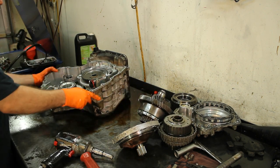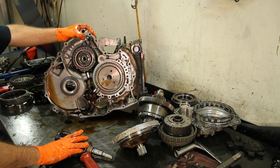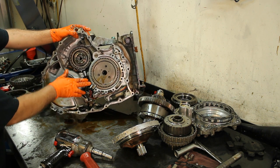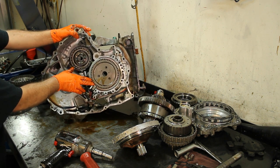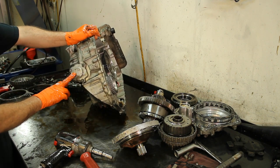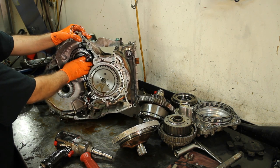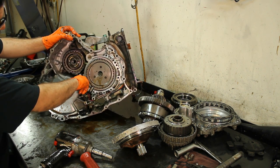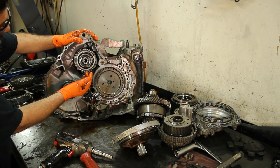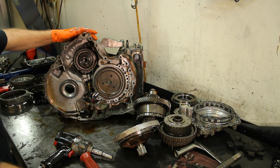This is where our underdrive section is. Here's the sun gear — it comes off. Here's one speed sensor, and here's another speed sensor. Now here's our band servo. You have a band in here and we have the anchor. If you take the anchor bolt off, the band is going to come out of position and you're going to lose reverse.